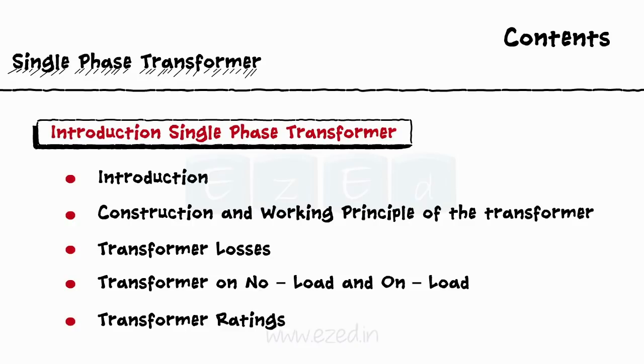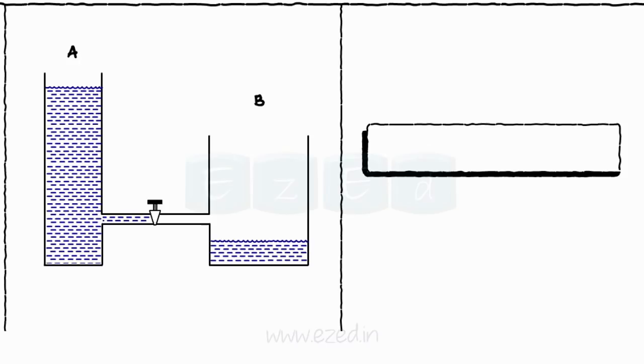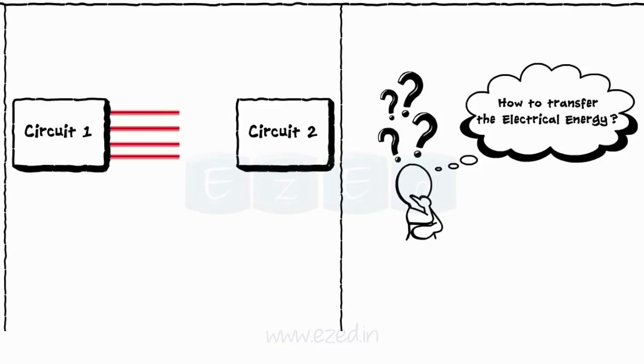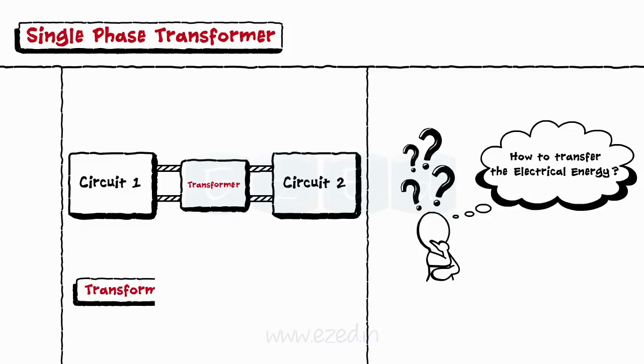Let's assume that we need to transfer some amount of water from tank A to tank B. We simply connect the two tanks with a pipe which will transform the water from one tank to another. Similarly, to transfer electrical energy from one circuit to another, we use a special device known as a transformer. Thus, a transformer acts as an AC to AC converter.